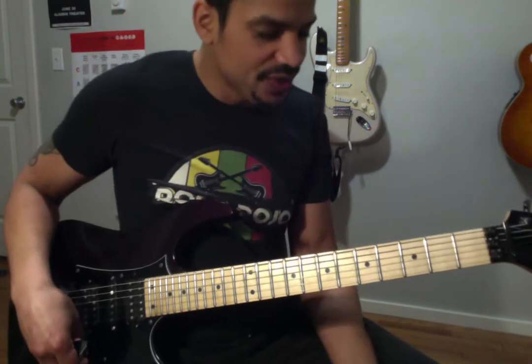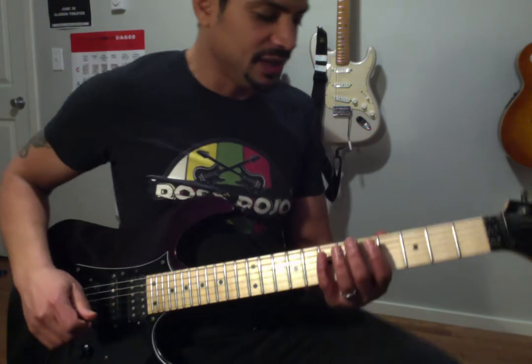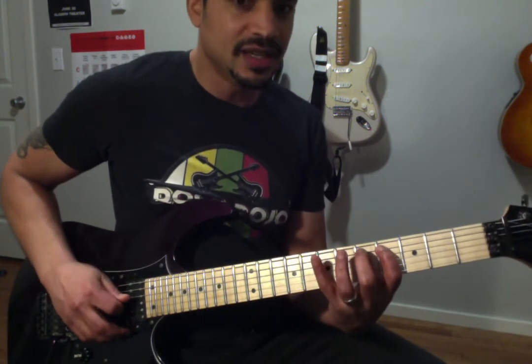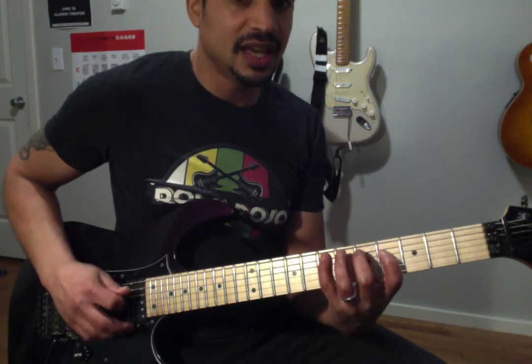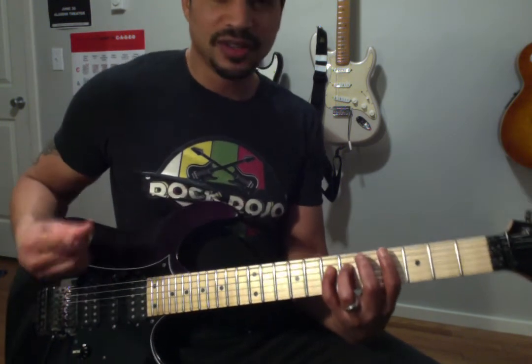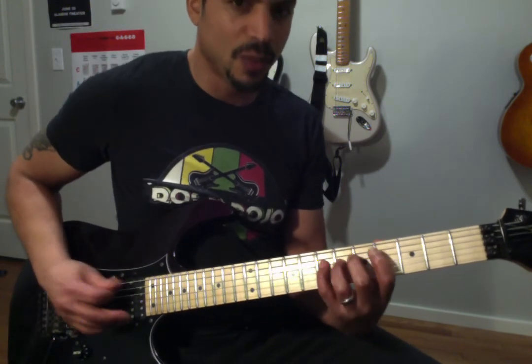This chord progression comes from the A major scale. That scale is spelled A, B, C sharp, D, E, F sharp, G sharp, A. The scale degrees are probably more important: 1, 2, 3, 4, 5, 6, 7, 1.